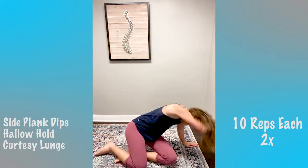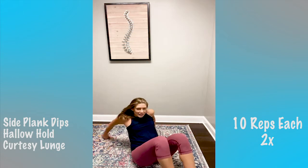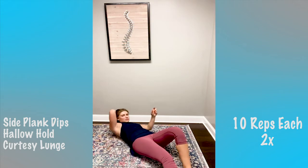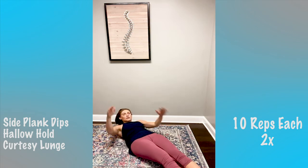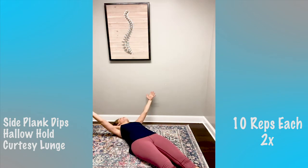Now we've got the hollow hold. If you think I'm going to count faster this time, you are wrong. Feet come up two inches off the ground, head, neck, and shoulders come up two inches off the ground. On the count of three — we'll come up to our hollow hold and pump for 10. Good job — the hardest one!